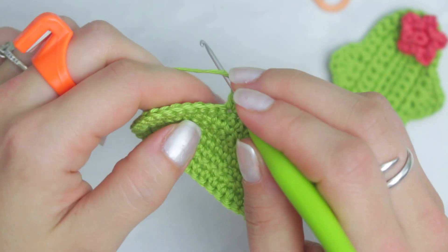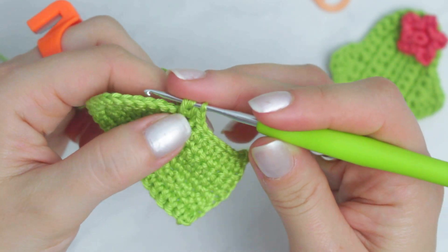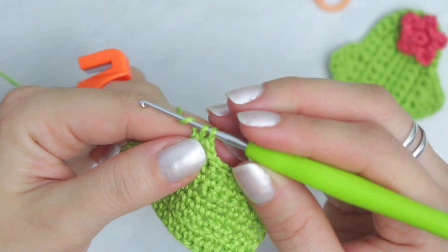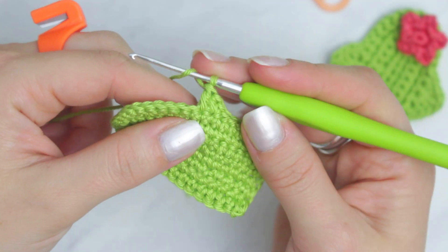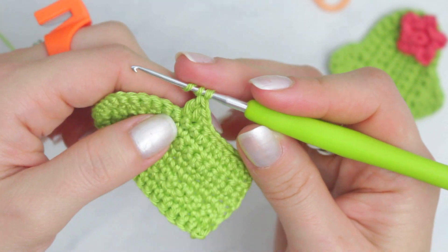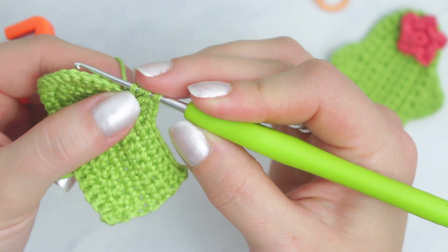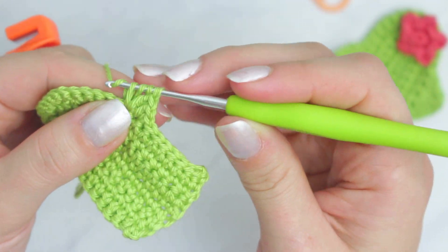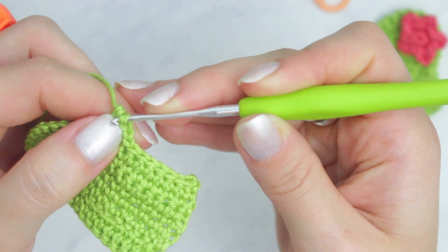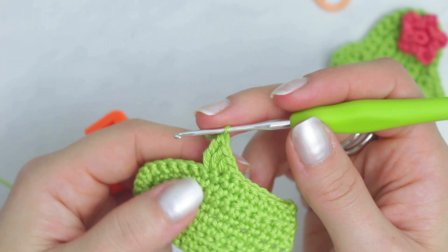For the double crochet: yarn over, go through, pull through two, yarn over, pull through last two. Into that same stitch create a treble crochet — wrap yarn around the hook twice, go through that same stitch, pull up a loop, four loops on the hook. Yarn over, pull through two, yarn over, pull through the next two, yarn over and pull through the last two. That's how you do a triple crochet. Then into that same stitch create a double crochet.